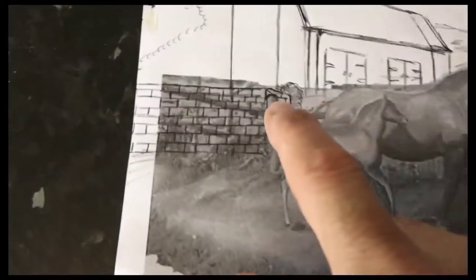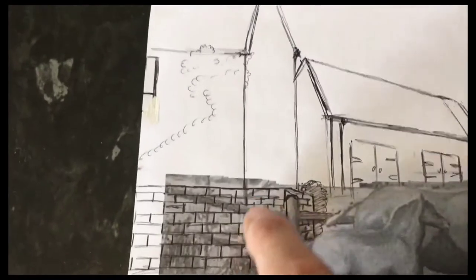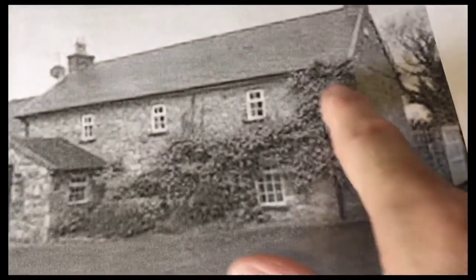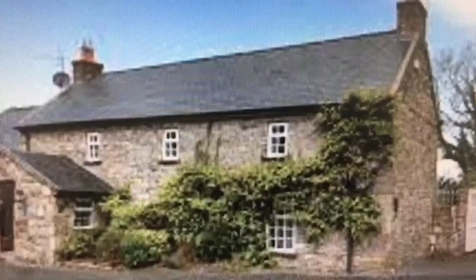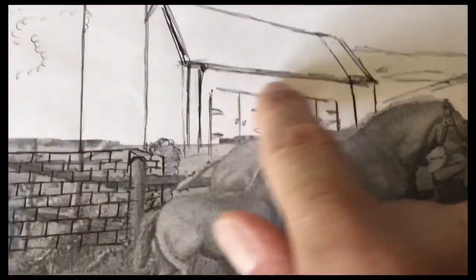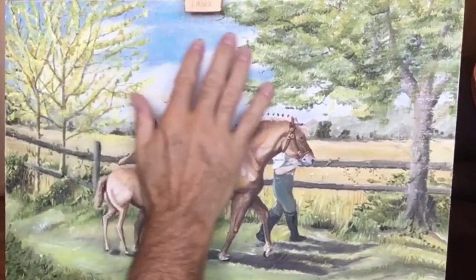This is the drawing I'm going to be using. I'll paint a little wall at the front, or the house behind with some ivy growing on the side of it. This will be the actual house. This is the barn with a couple of doors, and it should hopefully look like this once it's done.